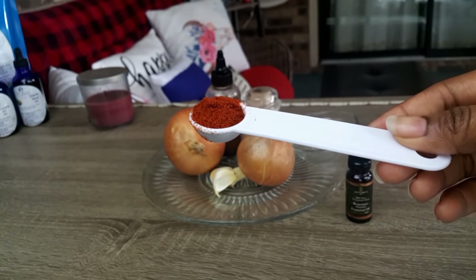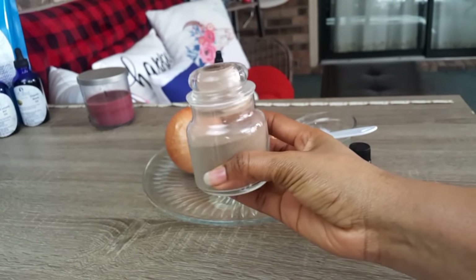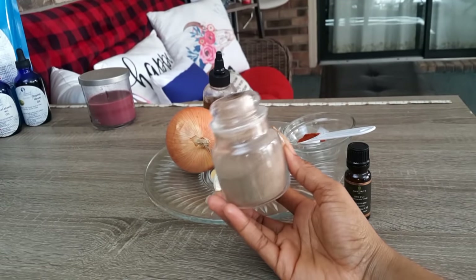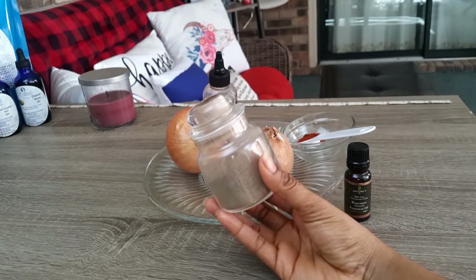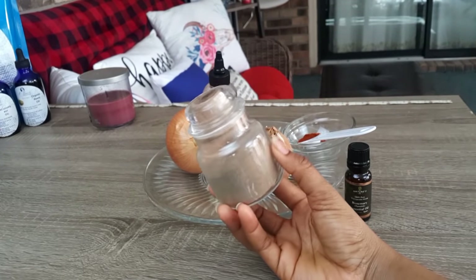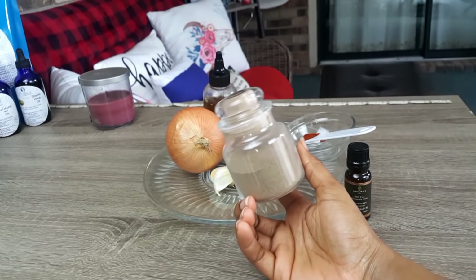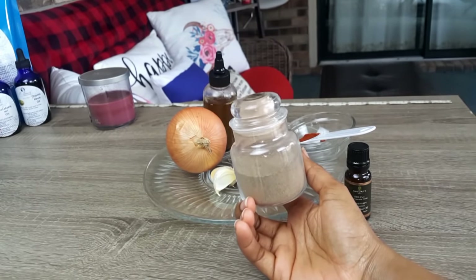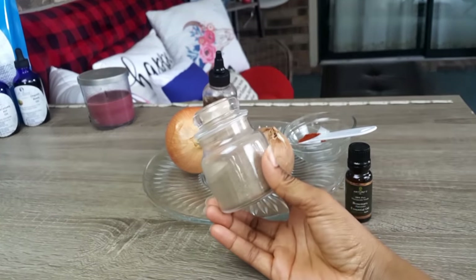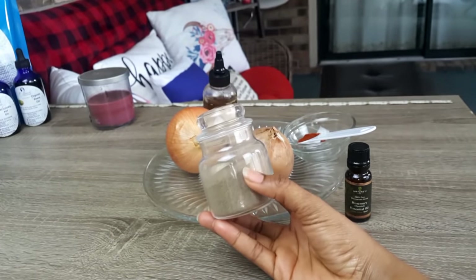Aloe vera powder promotes healthy hair growth. It helps activate new hair growth by increasing blood circulation to the scalp and delivering several important vitamins and minerals. It contains proteolytic enzymes which repair dead skin cells on the scalp. Aloe vera powder also helps stimulate dormant hair follicles, thereby promoting hair growth.